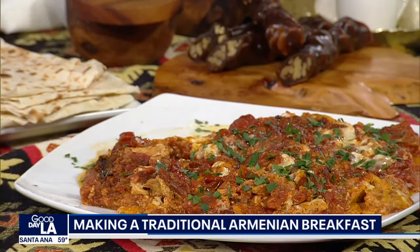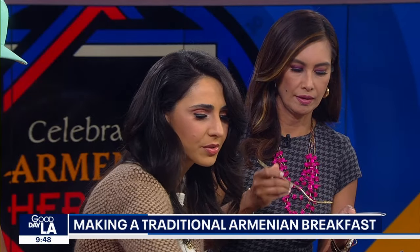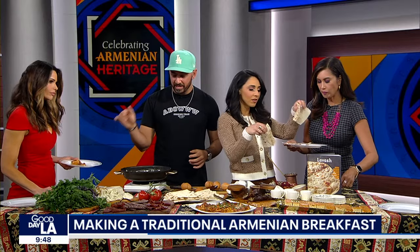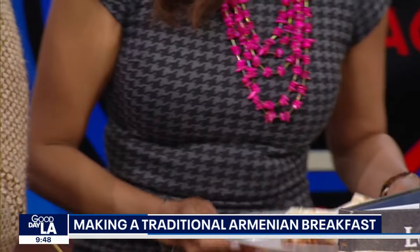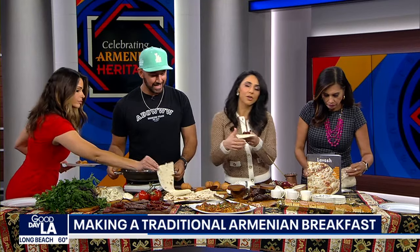You have to have lavash on your table. It's the bread of life — it's our bread. We also have some Armenian coffee cake. Everything is with lavash, okay? You've got to wrap it all up and eat it with the lavash. Just so you know, ladies, it's common during Armenian parties — parties go till midnight, 1, 2 a.m. — they actually have this dish then. It takes a little bit, but it doesn't take as much time as you might think because it's quite simple.